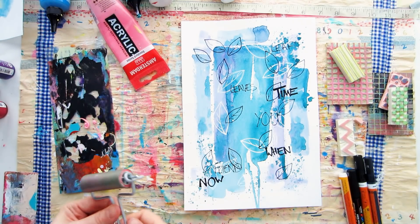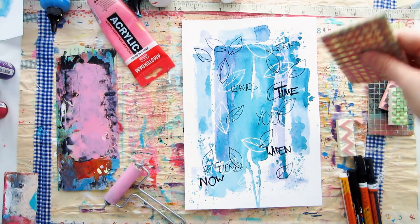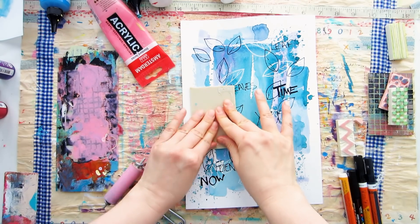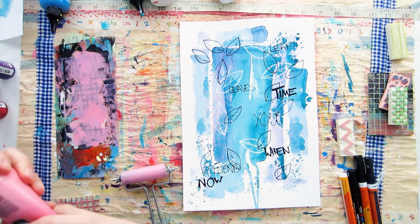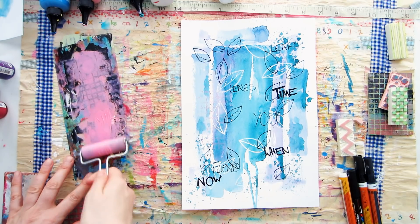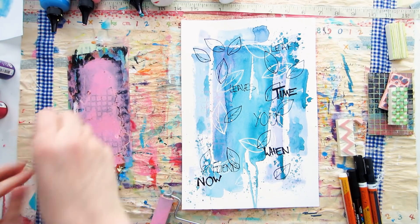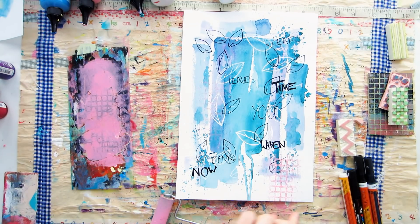The pen work is done — let it dry and then we can move on to layer number three. For this layer, grab some mark-making tools; stamps are absolutely perfect. I've got some hand-carved texture stamps, and if you're interested in carving your own, I have videos about that on my channel. Just pick out any texture stamps or background stamps. I'm spreading acrylic paint really thinly on a plastic palette with a brayer, then pressing my stamp into the paint and onto my project.